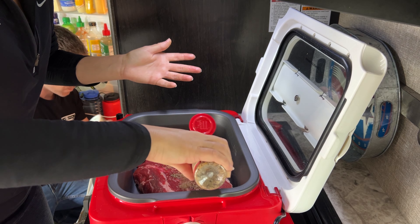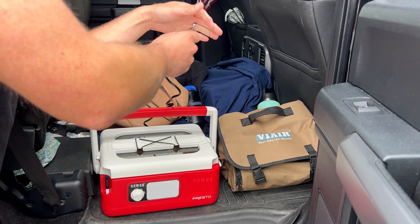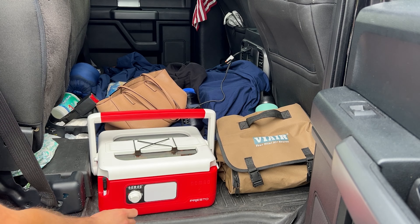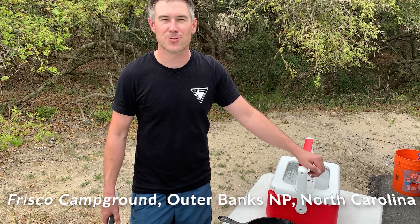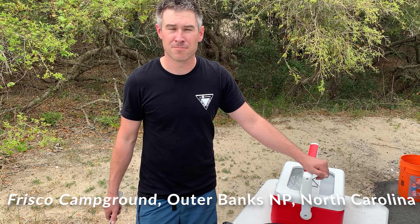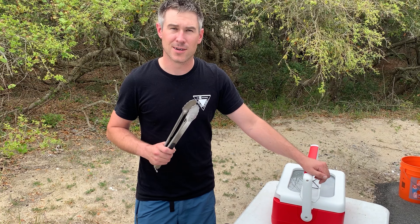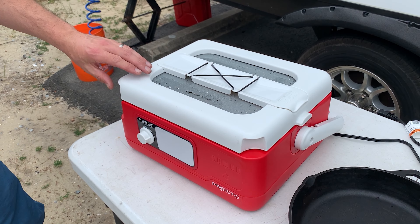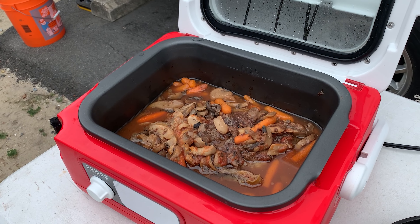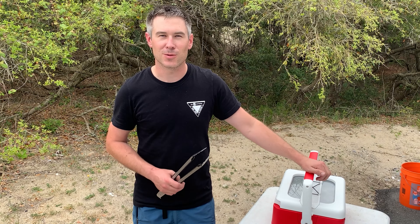We just arrived at our campsite in the Outer Banks, and we've been using our crock pot on our three-plus-hour drive to get here. We're doing chuck roast with some red sauce, carrots, and mushrooms. We don't think it's quite done, so we're going to finish it on the charcoal grill in a cast iron. We're going to cover it up so that it gets a nice, good caramelized cook on it.